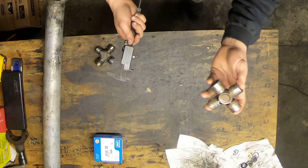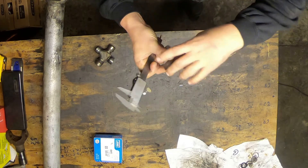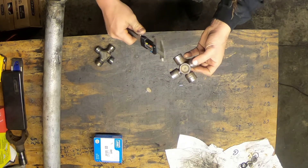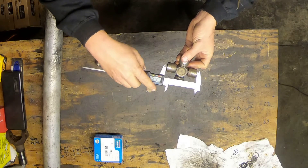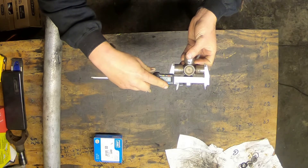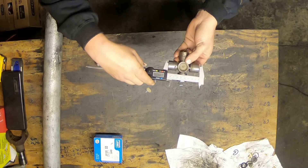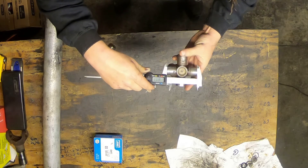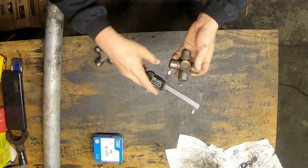Just to be safe, I'm going to check another cap — 1.060, 1.060, 1.060, 1.061 — so it's fairly safe to say all the caps on this U-joint are 1.060 inches in diameter. Since this is an externally retained universal joint, the clips go on the outsides, so I need to measure outside edge to outside edge. Using the same precision calipers, I'm measuring outside edge to outside edge and I get 3.226 inches. I'll check the other side as well.